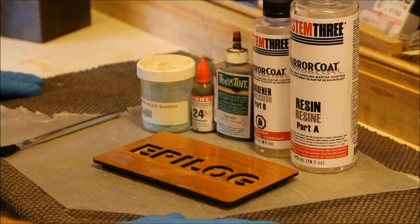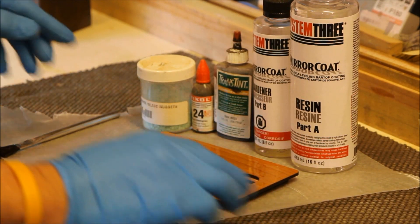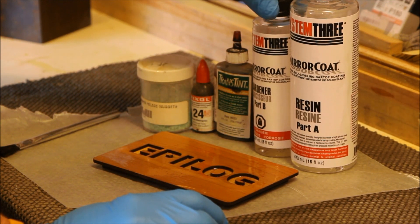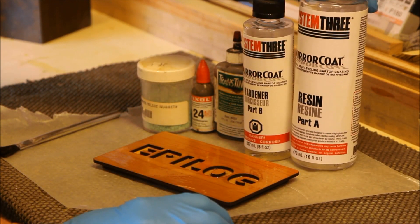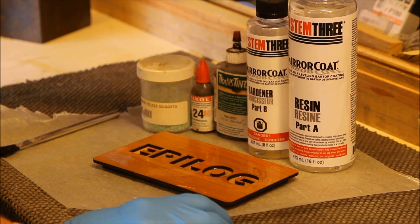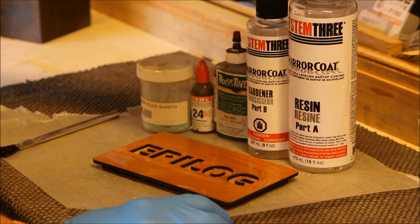I'm going to talk about adding a little flare to your engraving. I'm actually using this product right here today — it's called Miracote, it's made by an epoxy company called System 3. You can get it at numerous places: Woodcraft, your local woodcraft store, or woodcraft.com.